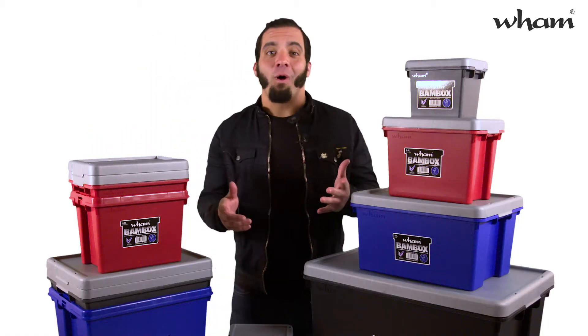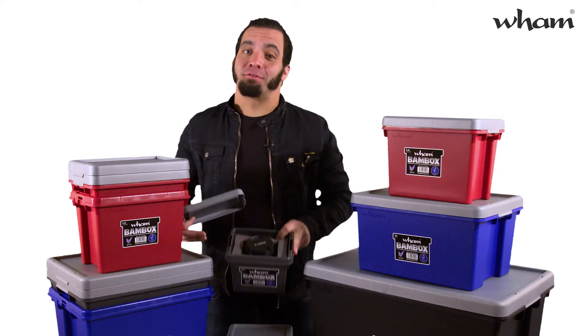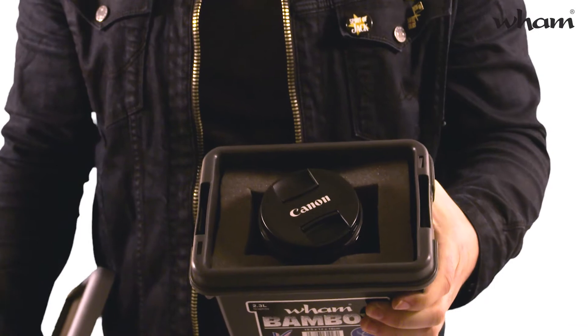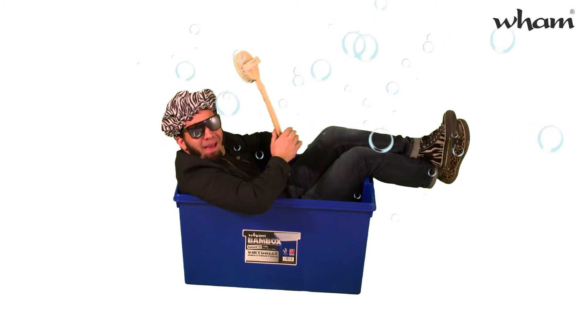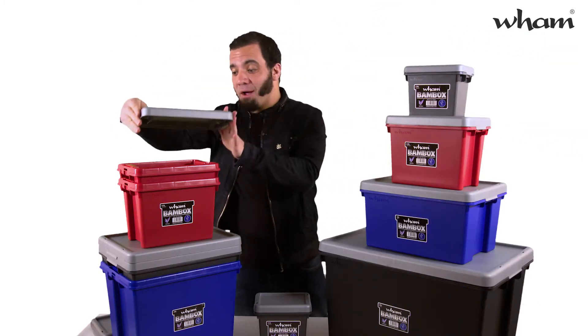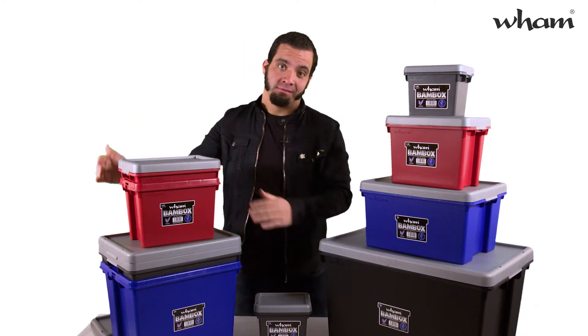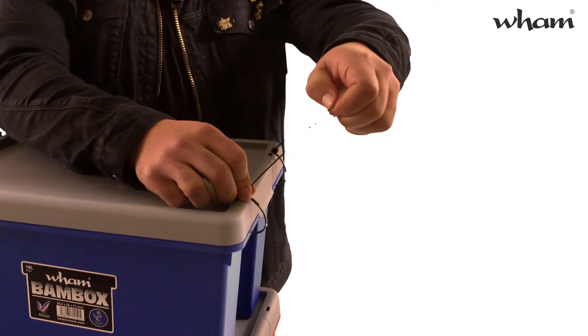They come in a wide range of sizes, from this handy 2.3L, great for storing those small precious items, all the way up to this humongous 150L — man, I could take a bath in here! All these sizes have a snap-shut lid that won't fall off, and for extra security, you can seal them shut with these great cable tie holes.